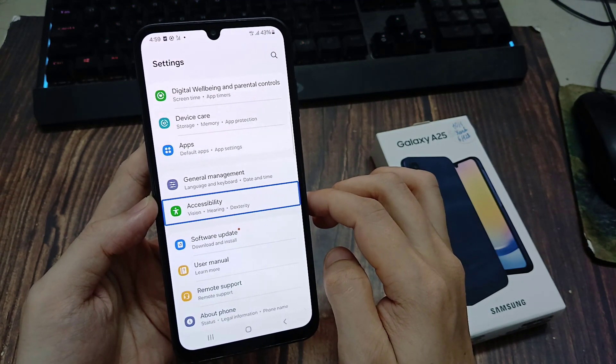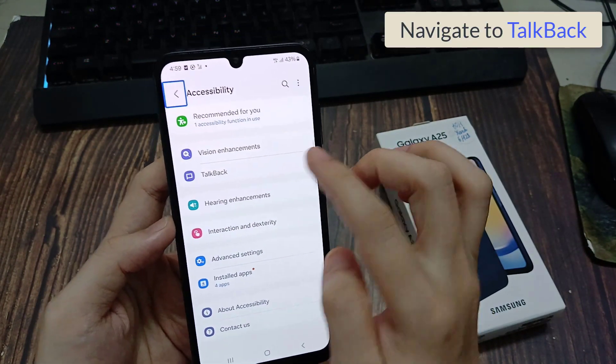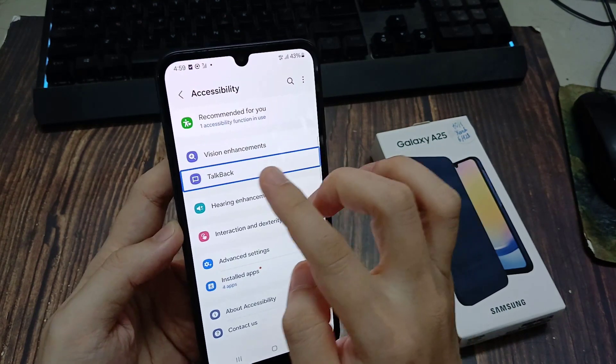29 items. Double tap to activate. Accessibility. Navigate up. Button out of list. Top Back, 3 of 10. In list. 10 items. Double tap to activate.